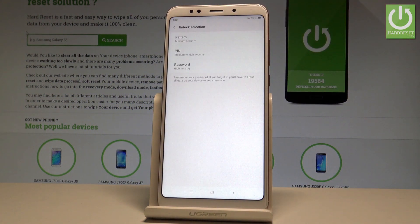Let's choose Add Fingerprint. As you can see, before you add your fingerprint you need to set the backup method for the lock screen. You have to use pattern, PIN, or password.